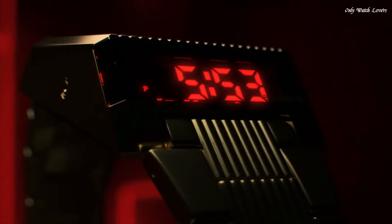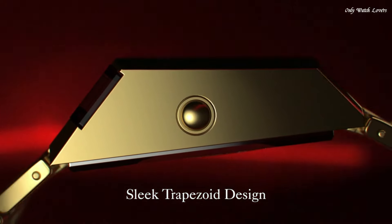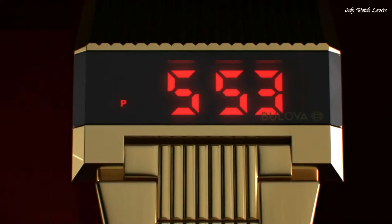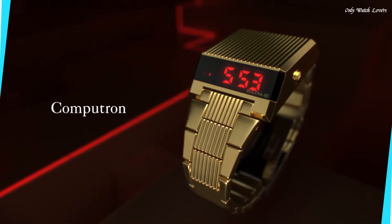Functions: hour, minute, second, day, date, dual time zone, LED display, 12/24-hour time. Sport watch style.